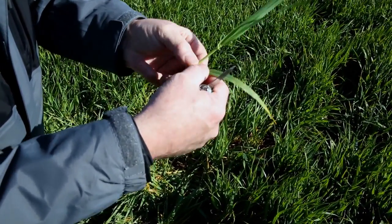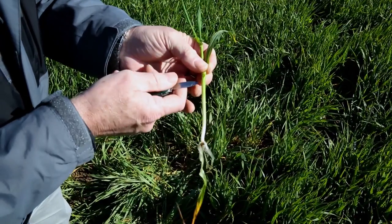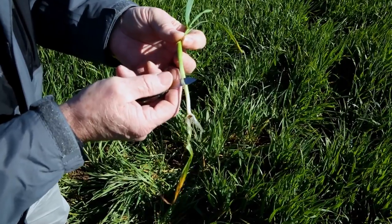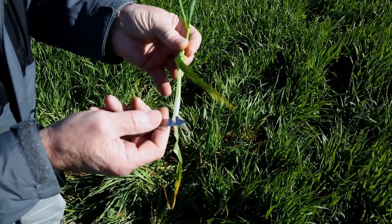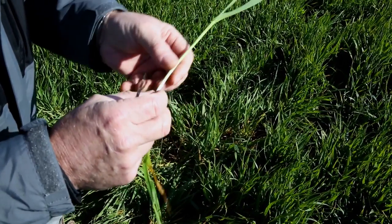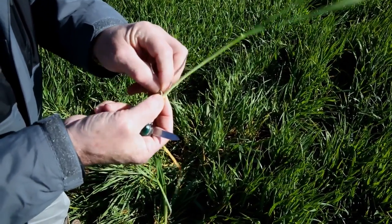Normally I would pull apart more leaves because I'd always like to know — more so in wheat, but also in barley — where we are relative to the final leaves and what leaf is actually coming out.